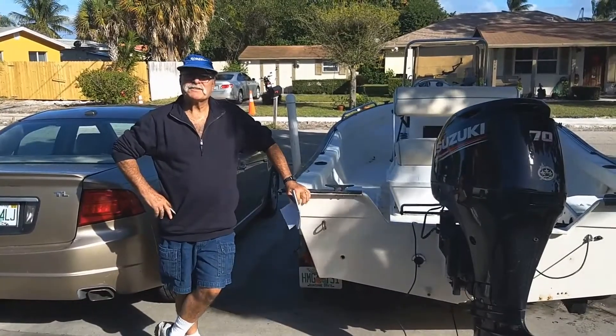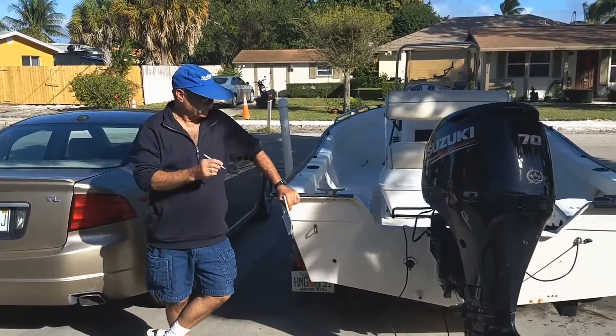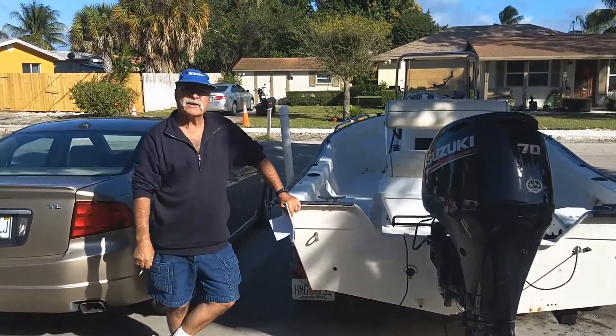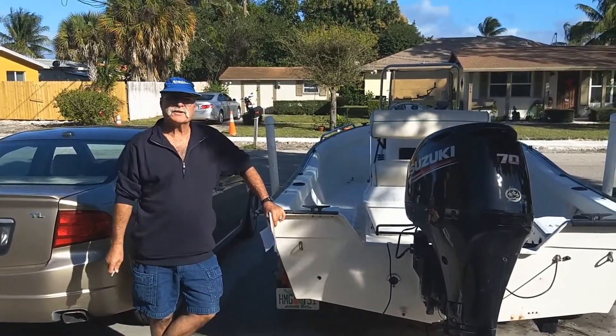My name is Kevin Scully. I own Scully Marine. We make the transducer slide mounts. We're going to show you today how to install the slide mount with the stow package on the 16-foot Key Largo.